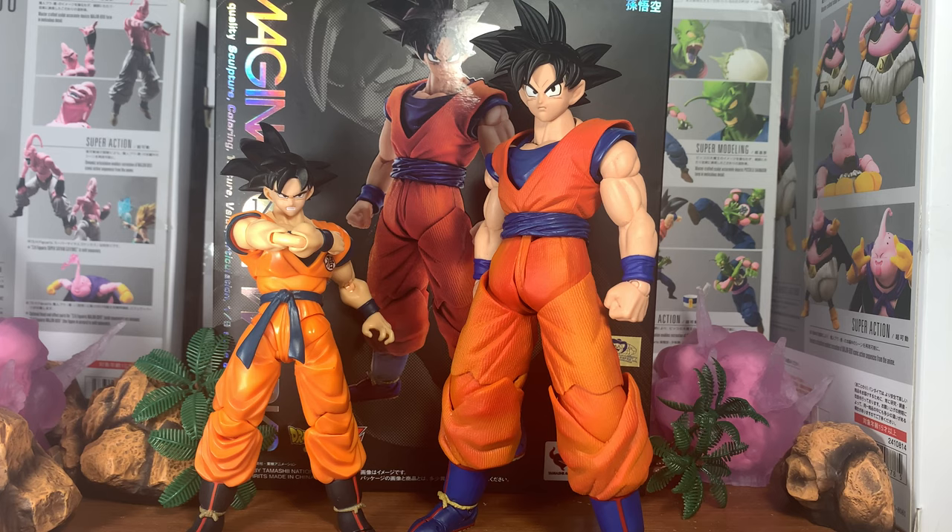Hey guys, it's TGC with Customs here. Today I'm with Team Leggett Imagination Works Goku. There's a lot of people that don't like it, I personally don't like it, and we'll discuss the things I do like. There's definitely some flaws in it, and we'll discuss that as well in the review.